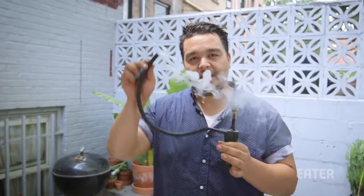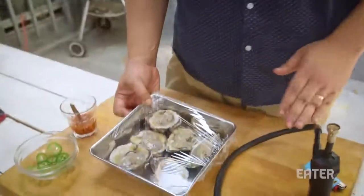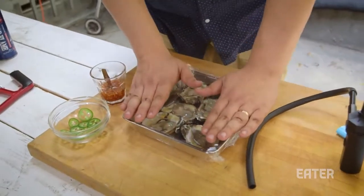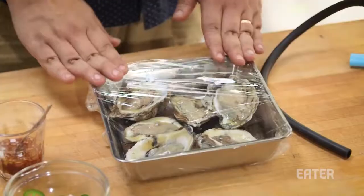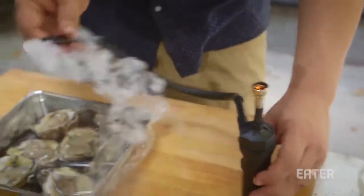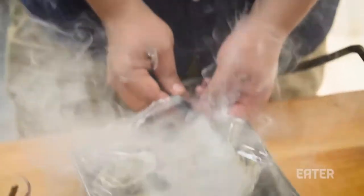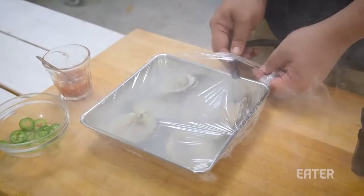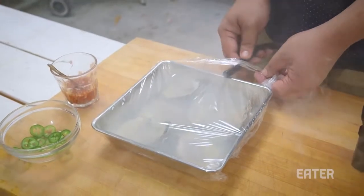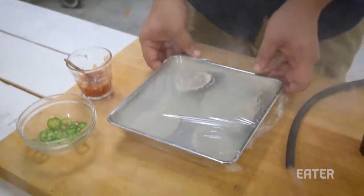If you'd like an example, we're going to do that now. We got some oysters. Anything you do, put it in there, cover with some plastic wrap. You can put something on the bottom and put a bowl over it — whatever you can use to contain the smoke. We're going to let that first little bit of smoke go. All you're going to do is put the corner in. Use it on yogurts, use it on cheeses, use it on stuff like this, and it's basically like you're marinating your oysters in smoke.